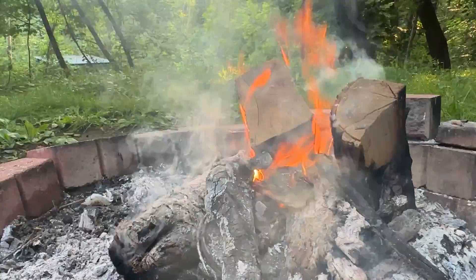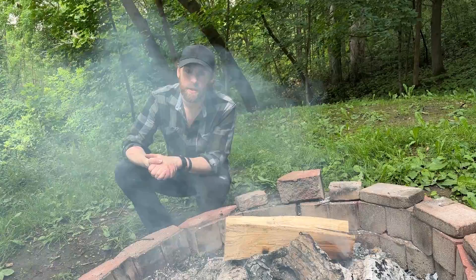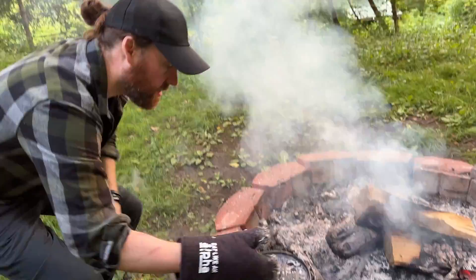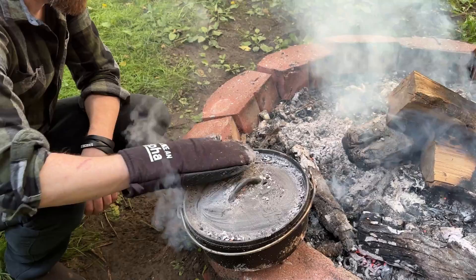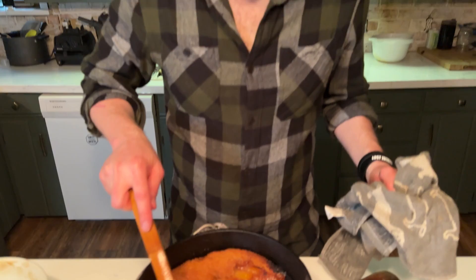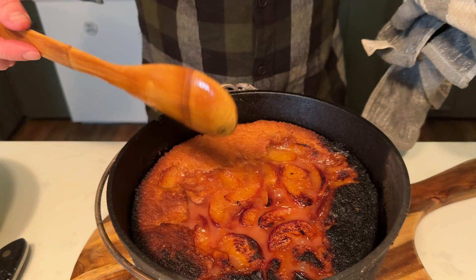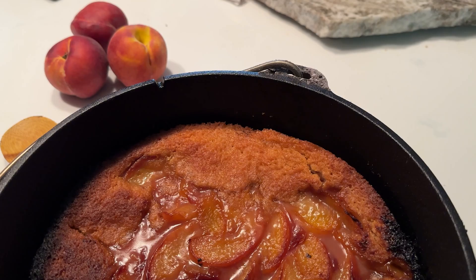So this will be my first peach cobbler in a Dutch oven on a campfire — I'm actually really excited about this. We're going to come back in about 20 minutes and see how it's doing. I moved this away from the coals carefully and got all the ashes off the top. Unfortunately it's a little bit burned — this back side was right in the coals and it's definitely burnt. But everything from here over looks like it came out really good, so I'll be able to enjoy at least half of this peach cobbler. I had it in there for about 45 minutes — I should have probably checked it after a half an hour. We're going to let this cool off and then we'll try it.